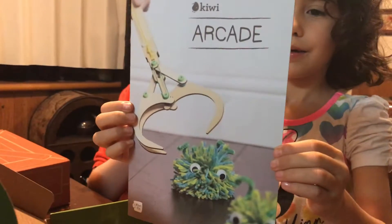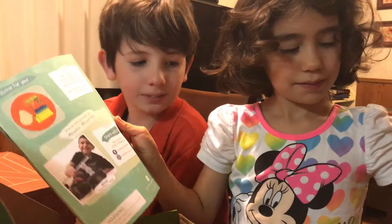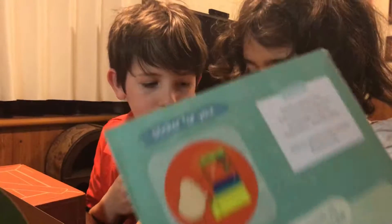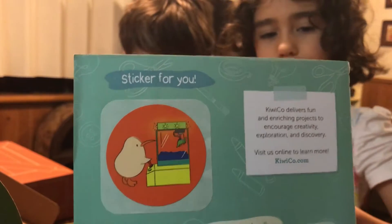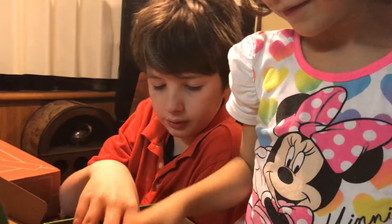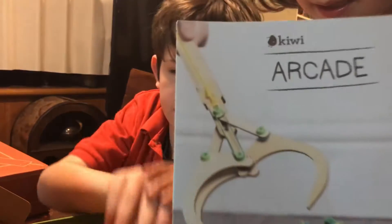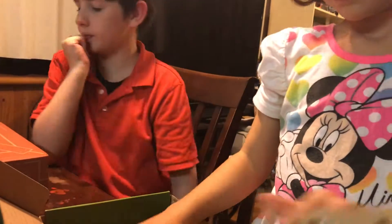Is that like a claw machine? Yeah, that's my favorite. So that's like making your own claw machine — let's see. There's a sticker for you too, and this is our eyeballs for it. This is supposed to be the claw, so you're gonna make your own claw.